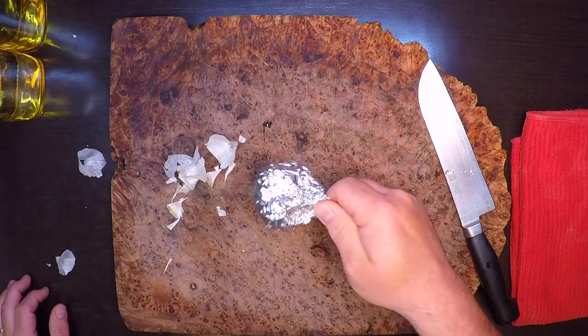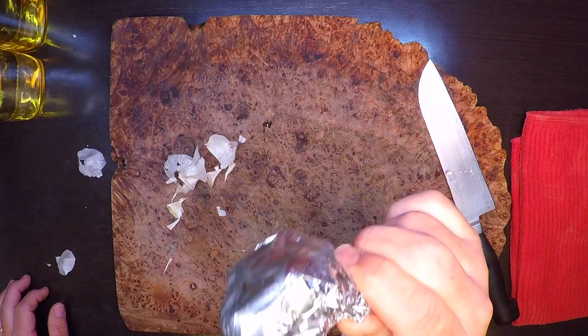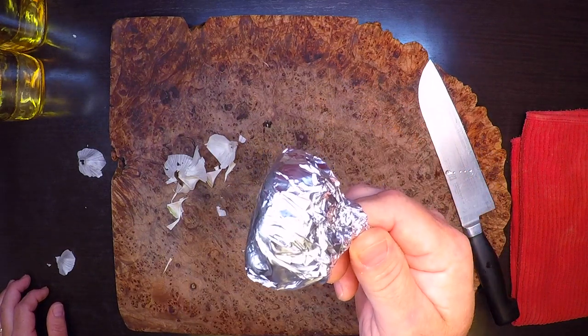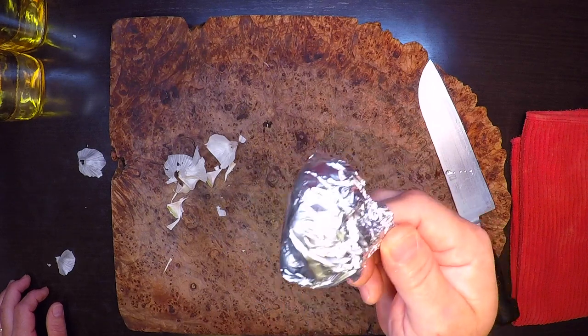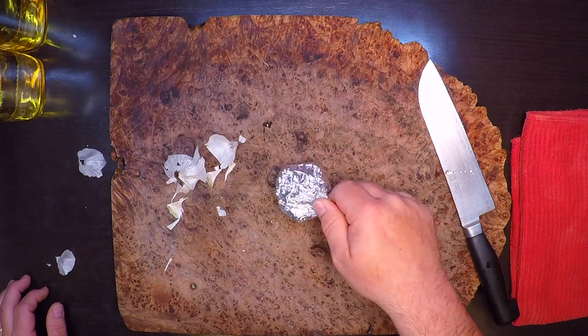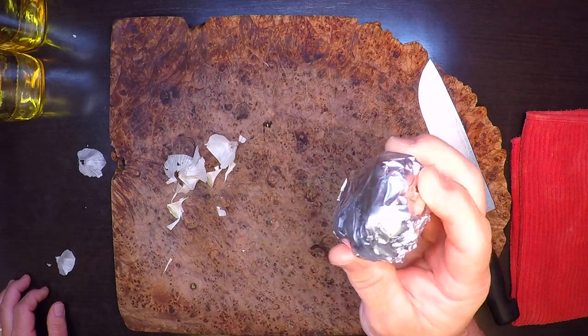It's pretty inefficient to fire up the oven just for this one little packet, so if you want you can do five or six of these at once and put them in the fridge. They'll keep for probably at least a week and they're good in all kinds of recipes and dressings — it's just a really good ingredient to have on hand.